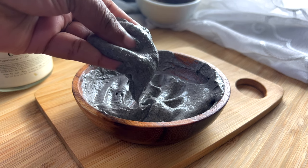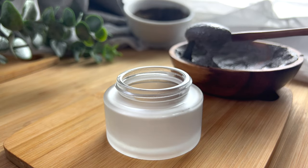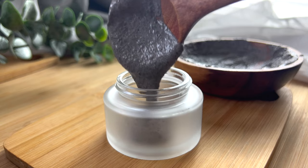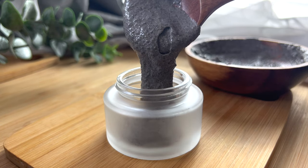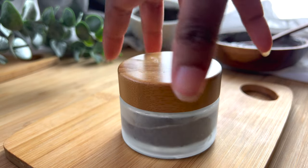Since my shae bay cream already has a preservative, adding the shae bay powder won't do much harm. I'm going to place this in a jar without a preservative. You can leave it at room temperature or store it in the refrigerator. And that's all for the recipes!